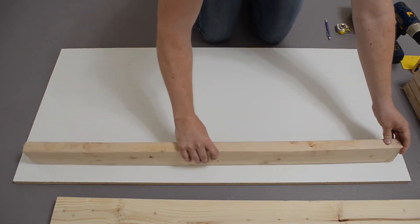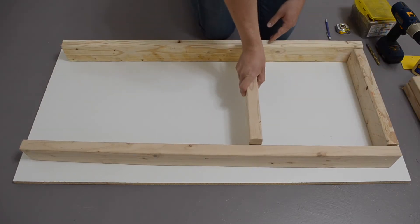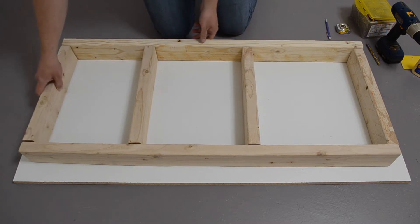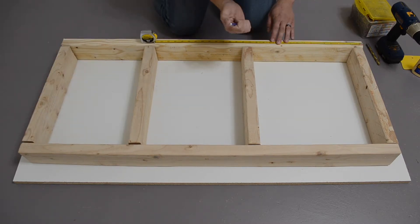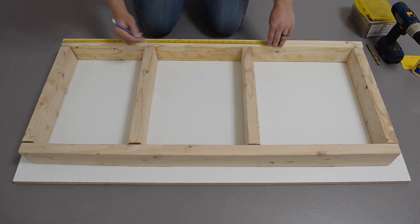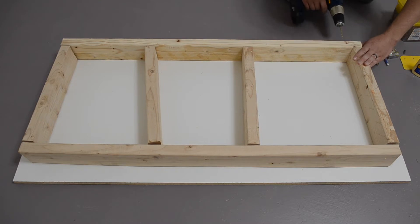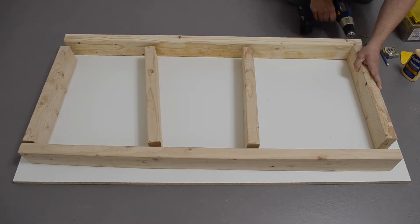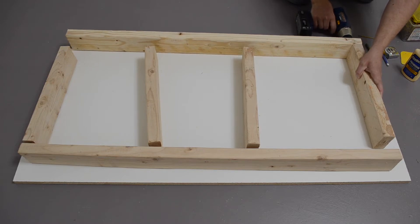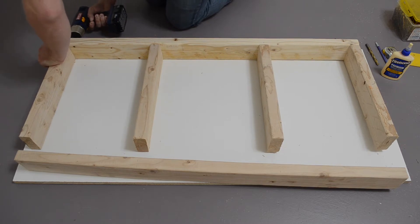I chose ¾-inch melamine for my surface because it's inexpensive and should be pretty durable. As long as I wipe off any epoxy before it's had a chance to cure, I should be able to wipe it off with just some alcohol and keep this surface clean. A single sheet of 4x8 melamine was enough to make two workbenches with an upper surface and a lower shelf. Measure and make the crossmembers evenly spaced — you can scale the table size up or down, but try to keep crossmembers no more than about 20 inches apart.